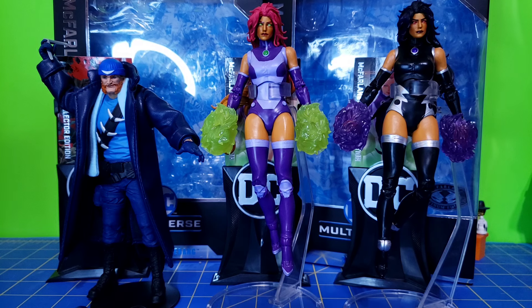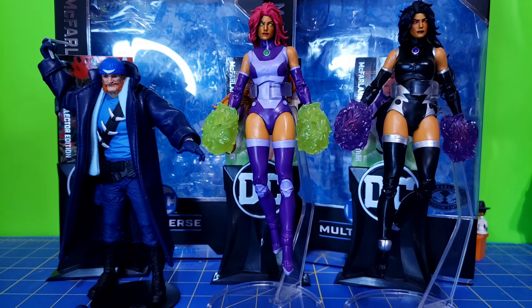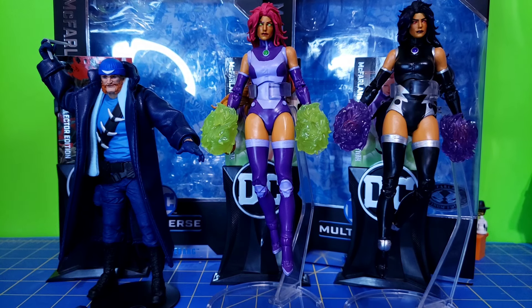Each of these retailed for $29.99. I got Starfire and Captain Boomerang from Best Buy at retail price, and Blackfire I got from Big Bag Toy Store for just under $50 after shipping — she was $10 over retail price plus $4 shipping, so not too bad.